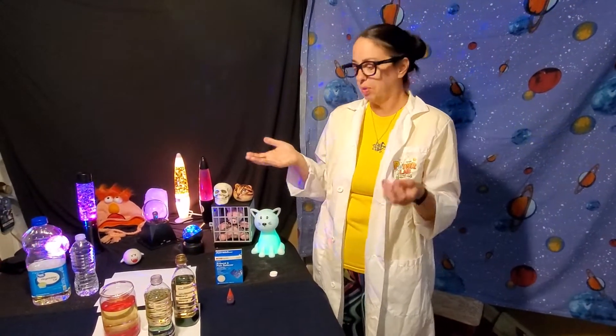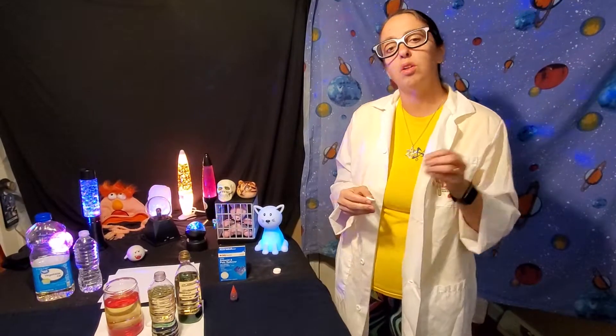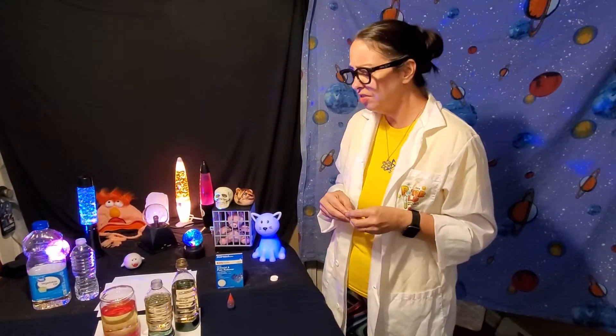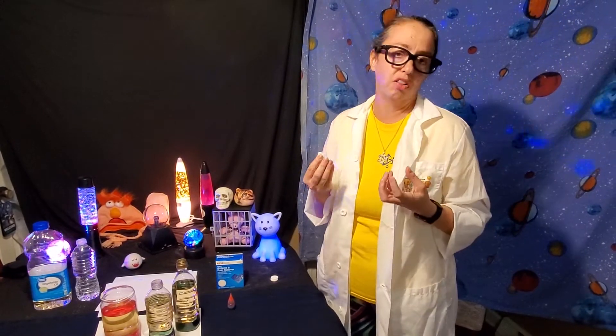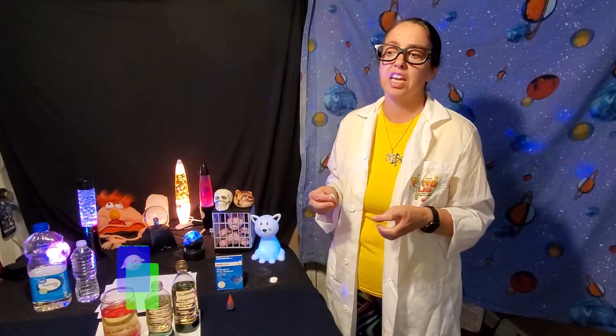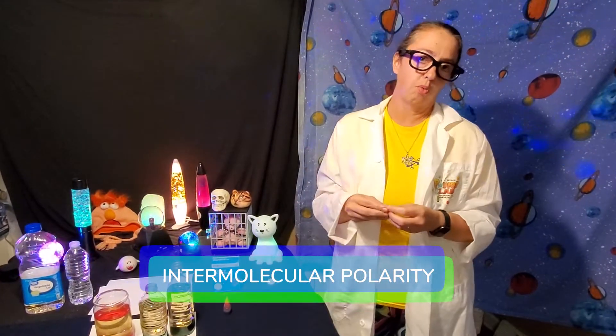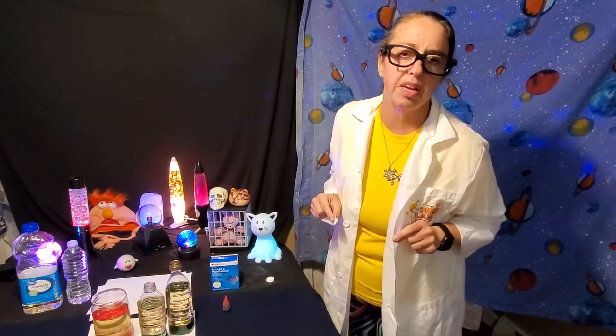The reason it just doesn't all turn blue or red is because oil and water don't mix — you may have heard that term before. That has to do with the way their molecules are made. Intermolecular polarity is the scientific term for why the oil and the water won't mix together. But just trust me, they don't mix.